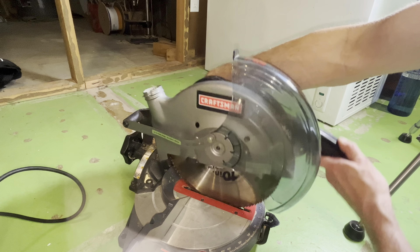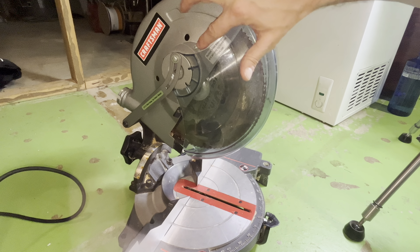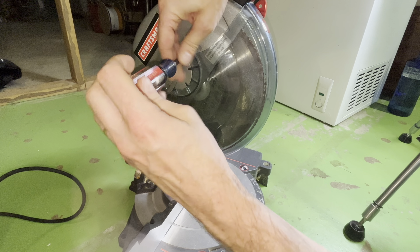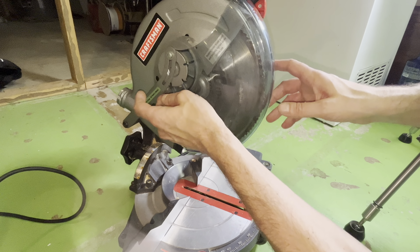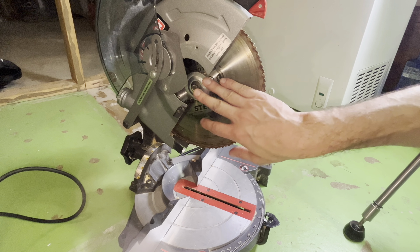The next thing is to unlock the arm, and then we have to remove the guard in order to get access to the bolt that holds the blade in place. There's a small Phillips screw here on top of the guard, and we're just going to remove this one. After that we should be able to simply move the guard up and behind the blade.